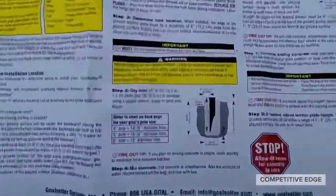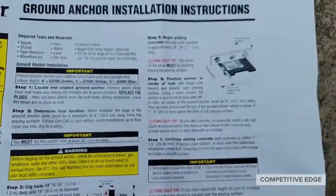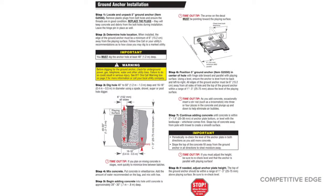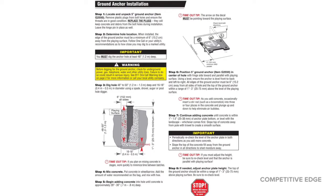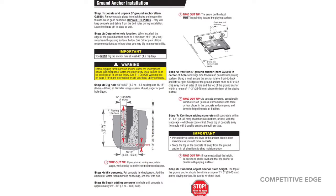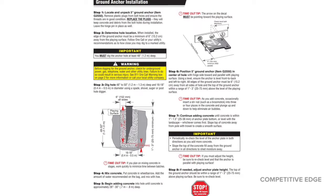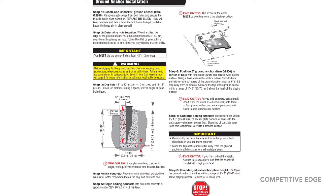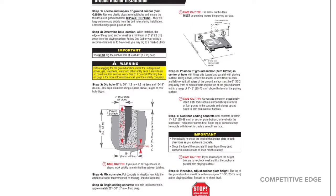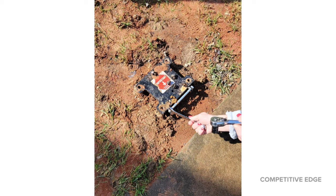If you pop open the instructions, they make it so easy — they give you more information than you probably even need, but it's done really, really well. Basically what you do is you dig a 50-inch hole and put this anchor in. The anchor is tapered, so you put some concrete in the hole and push this through. It recommends you mix it in a wheelbarrow and pour it into the hole in stages. You can see the arrow on the sticker points towards the playing surface, about six inches away from that hinge pin.